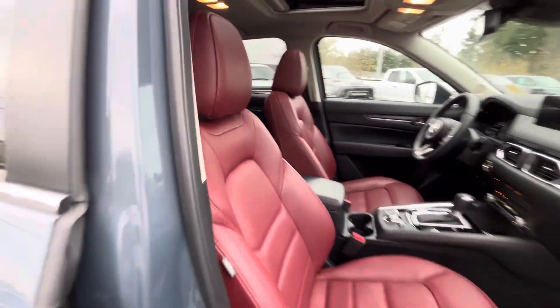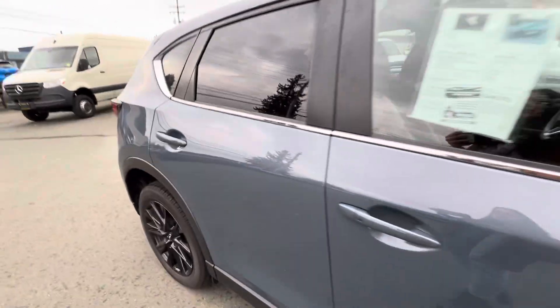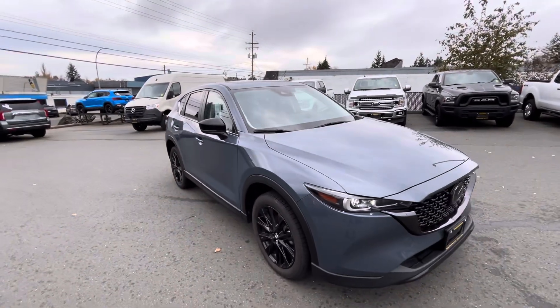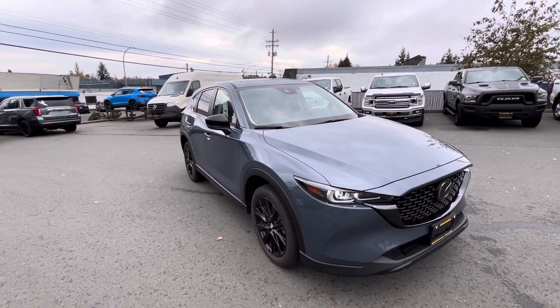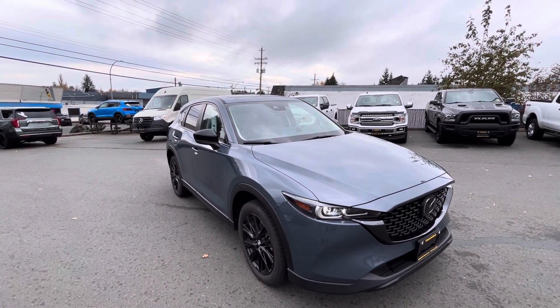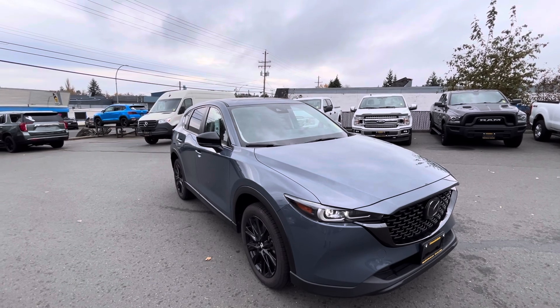That is your beautiful 2023 Mazda CX-5 in the Kuro Edition. Let me know if you have any questions or if I missed anything — I can get you another video or we can look at it in person. My number is 250-203-2097, and again it's Megan from Island Owl Mazda — thank you!